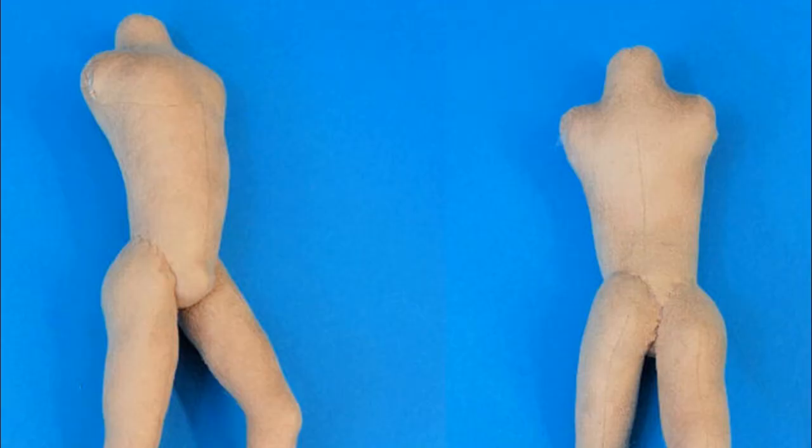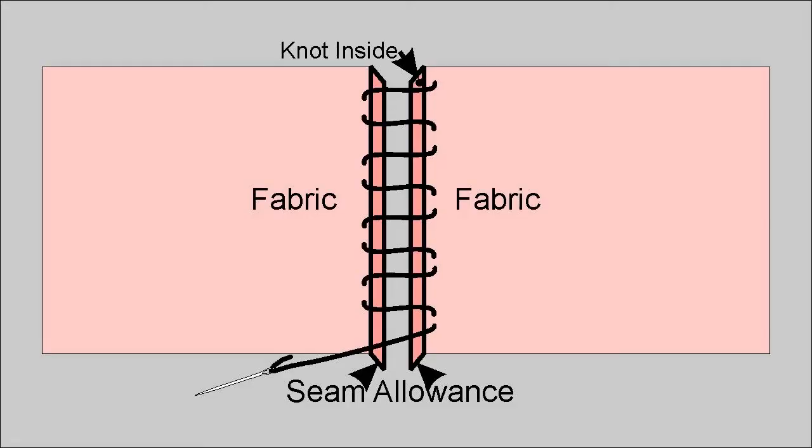The ladder stitch looks like a machine stitch seam but it is done from the outside rather than the inside. It conceals the stitching by imitating a seam. It's called the ladder stitch because it looks like a ladder until you pull the stitches together — the thread goes back and forth like rungs on a ladder.